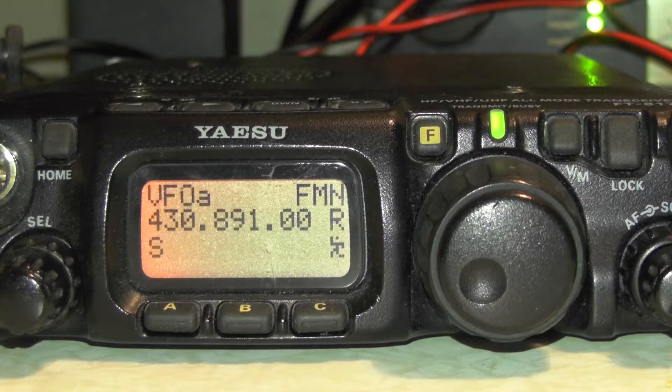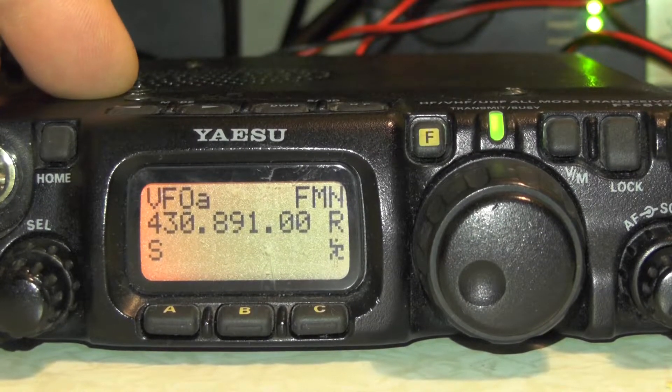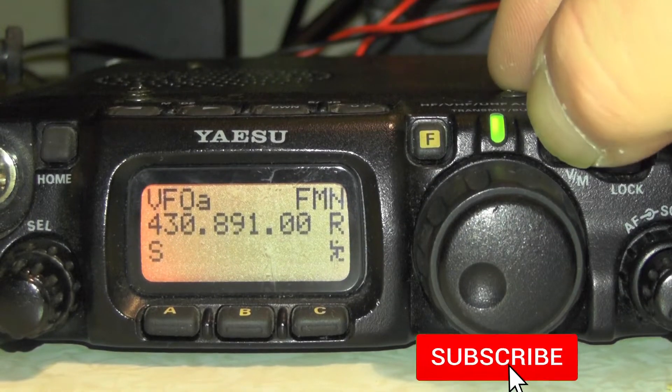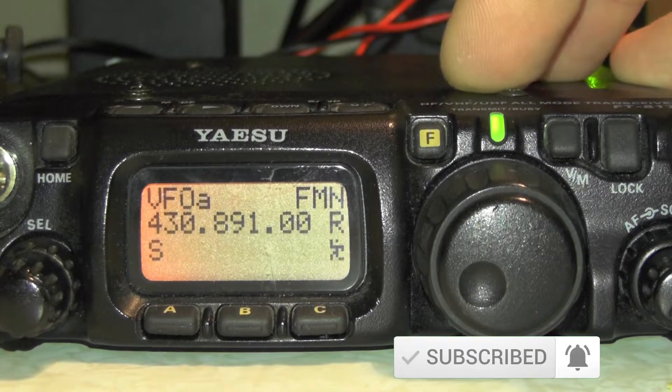So how do we go about entering all that into the radio? On the main screen, you need to make sure you're on 70cm. If you're not on 70cm, use the band up and down button. And if you're on the memory, just press the VM button there. So that says memory 73 — press it again and we're on VFOA.